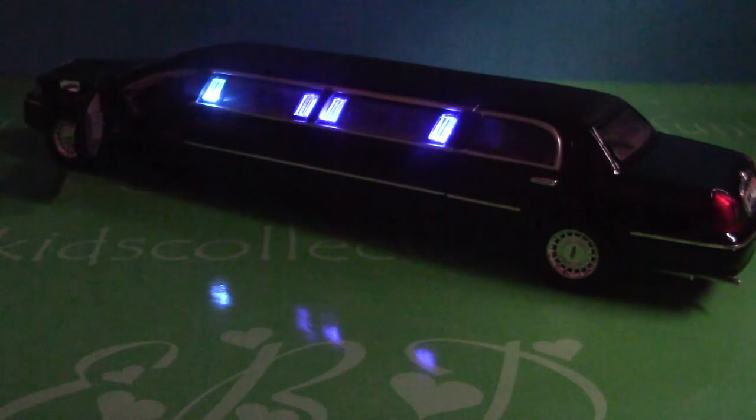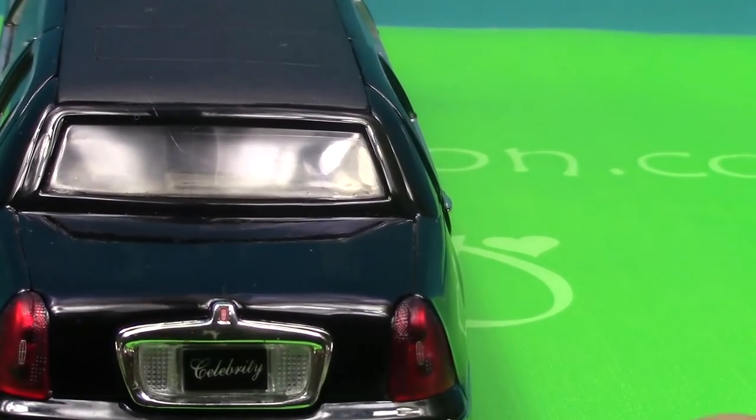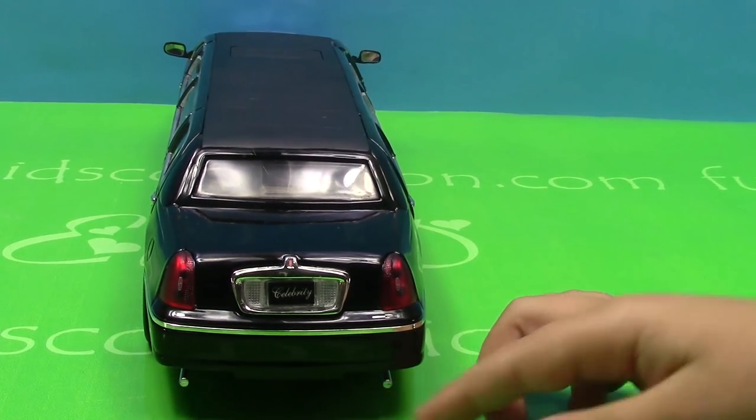Now I'm going to turn on the lights and show you the rest of the car. Here's the emblem of the car. Here's the license plate. Here's the back lights. And here's where the gas comes out.